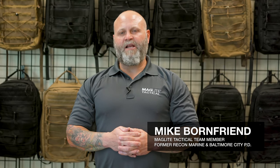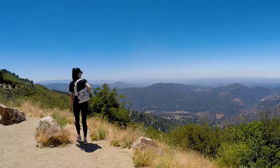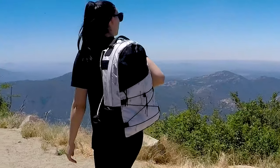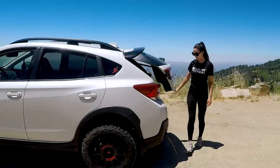My name is Mike Bornfriend and I am a Maglite Tactical Team Member. The products that we're building from Maglite are built at the same quality and the same level of all of our mil-spec backpacks. They're made with 1000 denier nylon and 400 denier nylon.